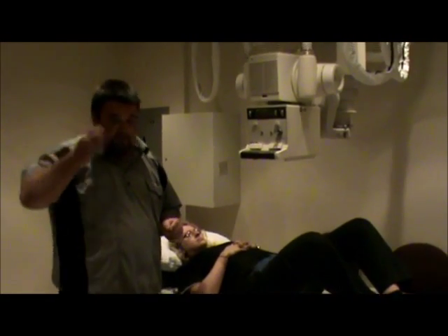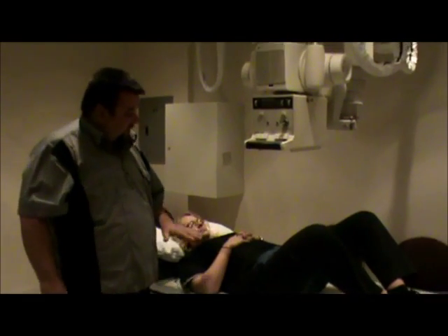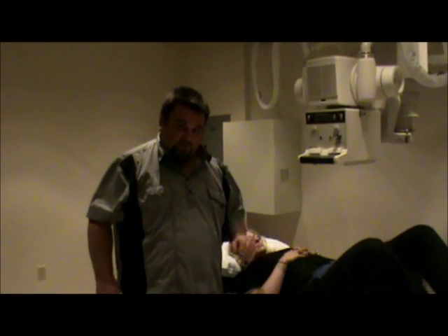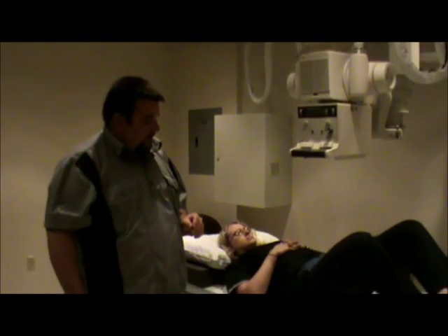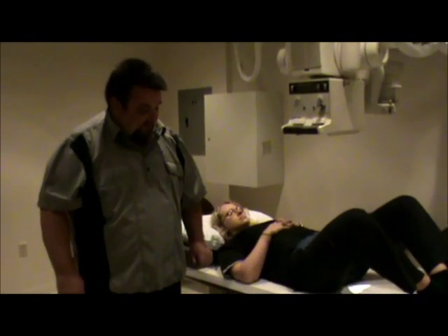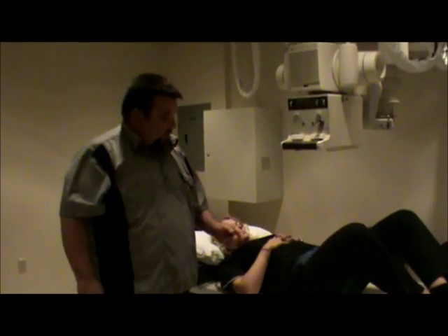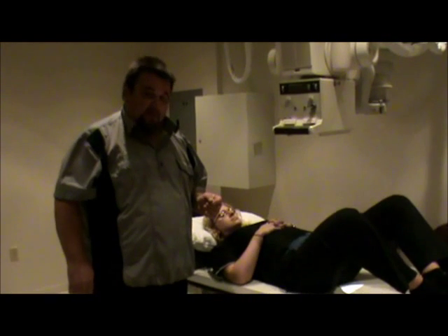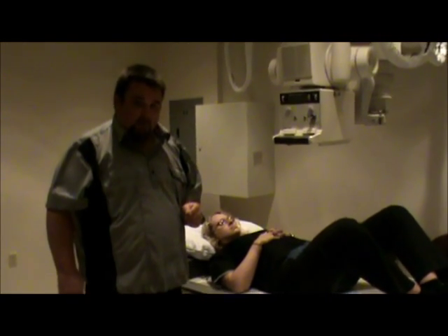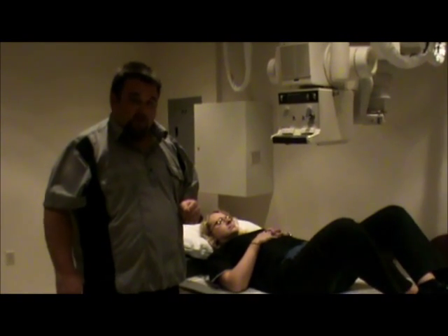We're not going to be shielding on this. You could do breast shielding if you wanted to, but other than that, we won't be shielding because the area we're looking at would be obstructed with a shield. Film size again is 14 by 17 crosswise, respirations will be just suspend, and we'll make the exposure. And this is our bilateral hip and pelvis x-ray.